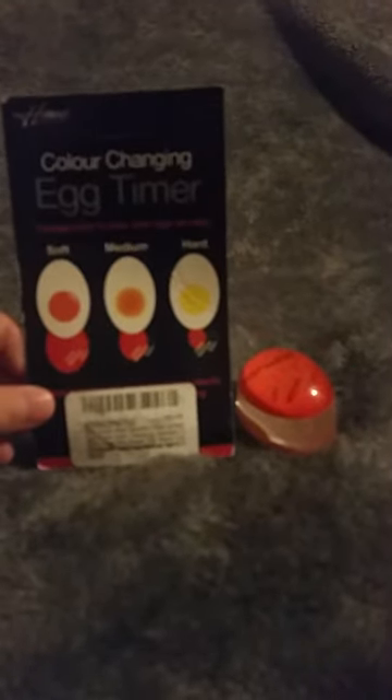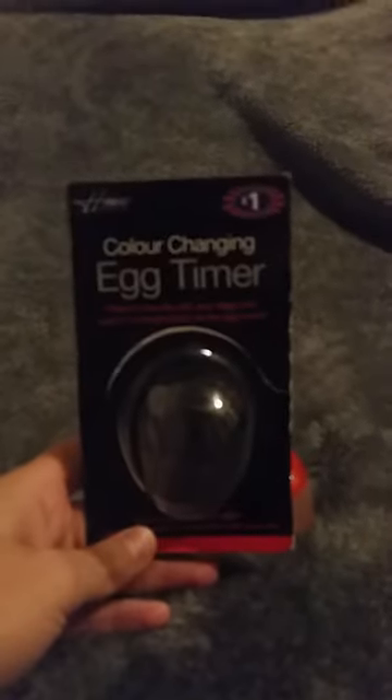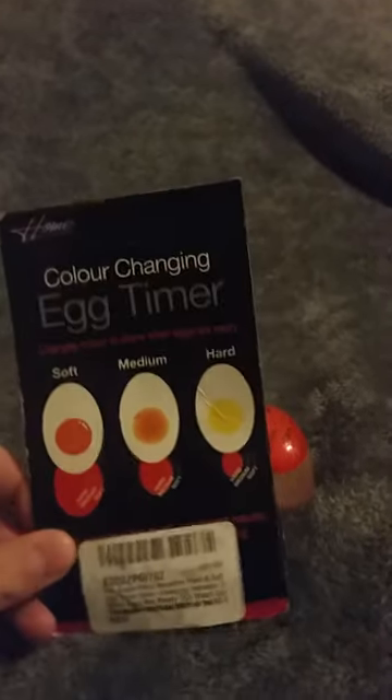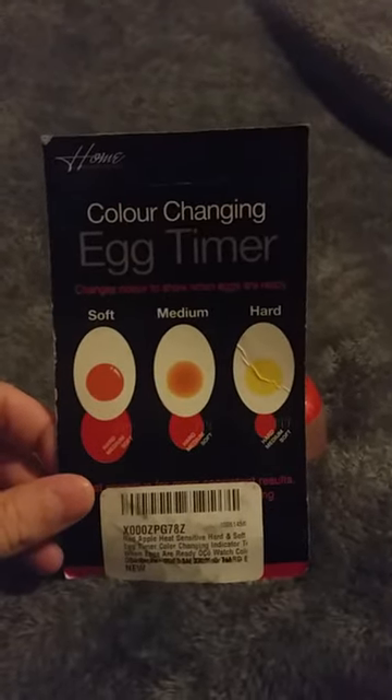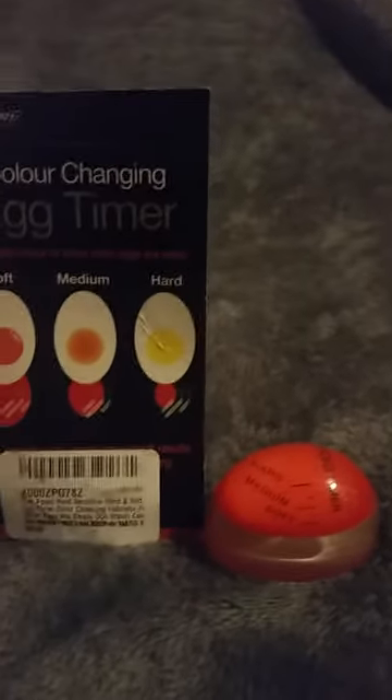Today I'm doing a review of the color changing egg timer. This is the packaging it comes in — very basic packaging. On the back it explains exactly what it does. What you do is put this in the pan with the eggs that you are boiling, and it will change colors completely. This gives you an idea of how it changes the different colors.